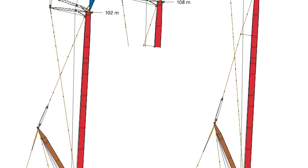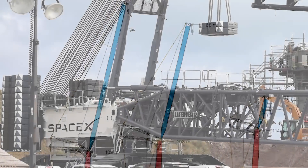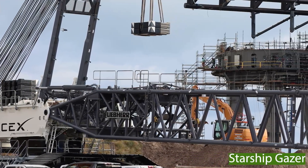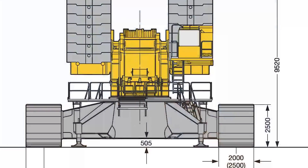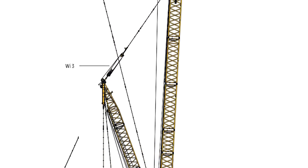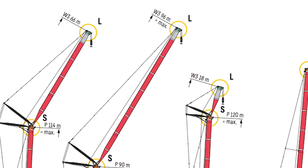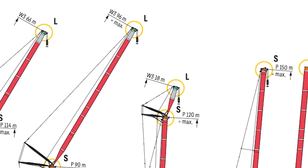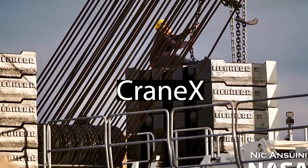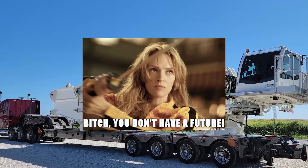Hello everybody, welcome back to the second and final part in the in-depth guide of SpaceX's newly purchased crane, a Liebherr LR 11000. In the previous video we learned a lot about the chassis and superstructure of both this crane and Frankencrane. Today we will do a deep dive into everything that sits atop the superstructure — all the different boom combinations that can be added to this crane, which for the sake of simplicity I will name Cranex. Someone also suggested Black Mamba, but I think I will steer clear from that one.